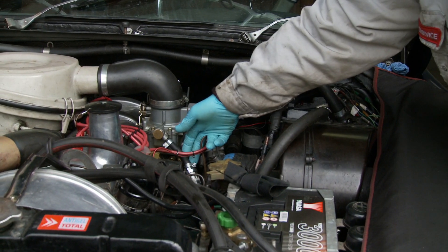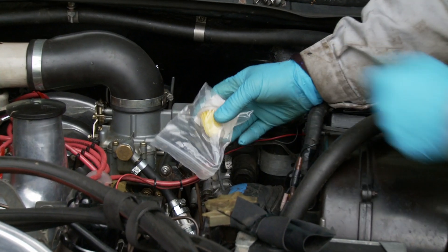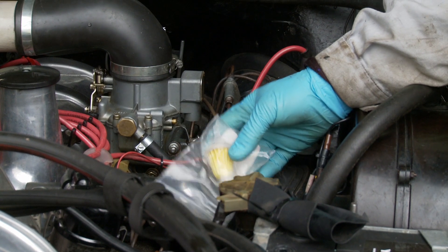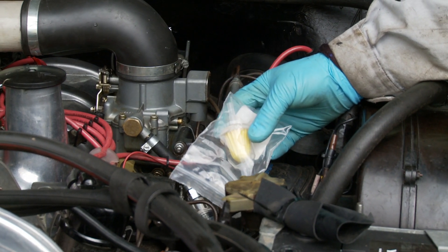Now that's a nice posh one there, but this is your standard everyday filter — a little paper element filter that you can fit in that position, or you can fit it before the pump, which is in fact a better position, because then any stuff coming from the tank will get trapped in the filter before it gets to the fuel pump, and therefore the valves and the fuel pump won't get damaged.